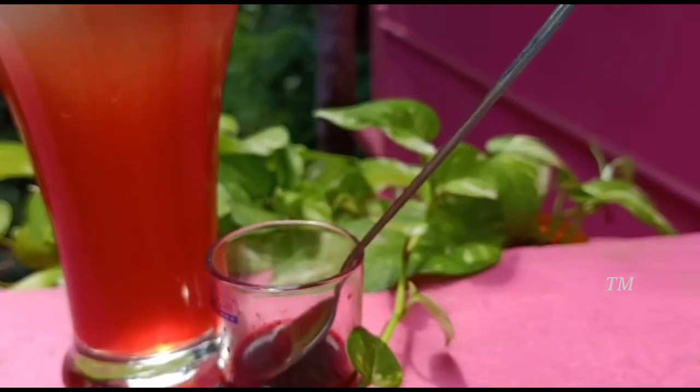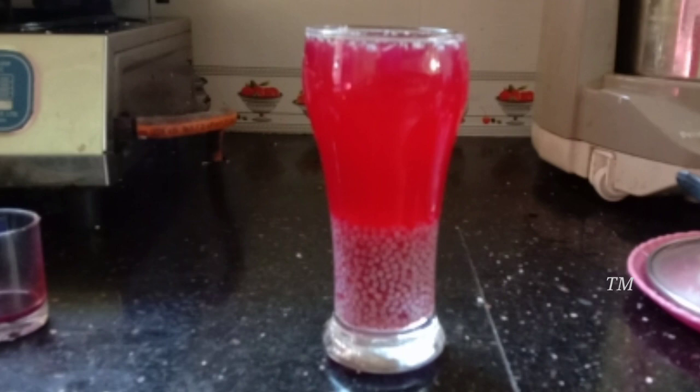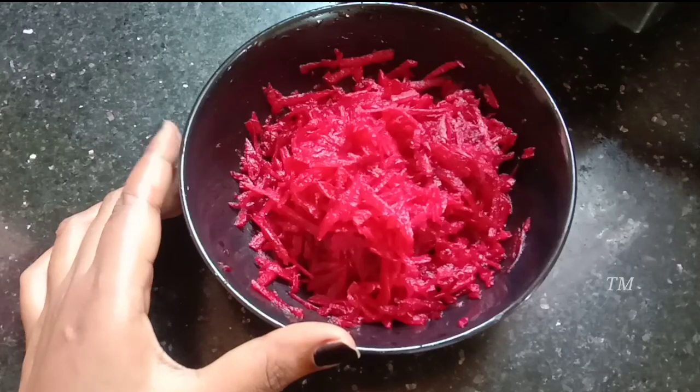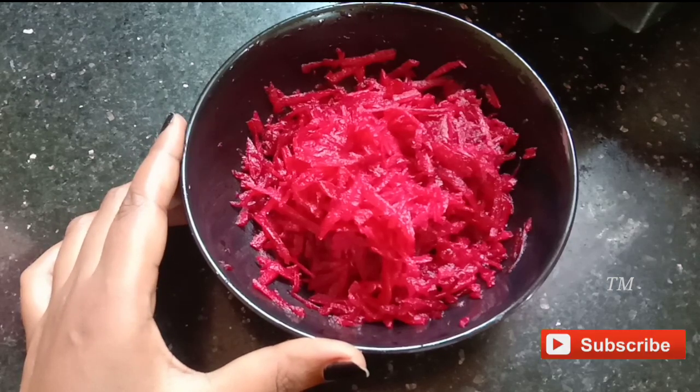I'm going to use the color. I used two colors. I'm going to add a color. I used to add a beetroot. What I used to add — I'm going to use this one.